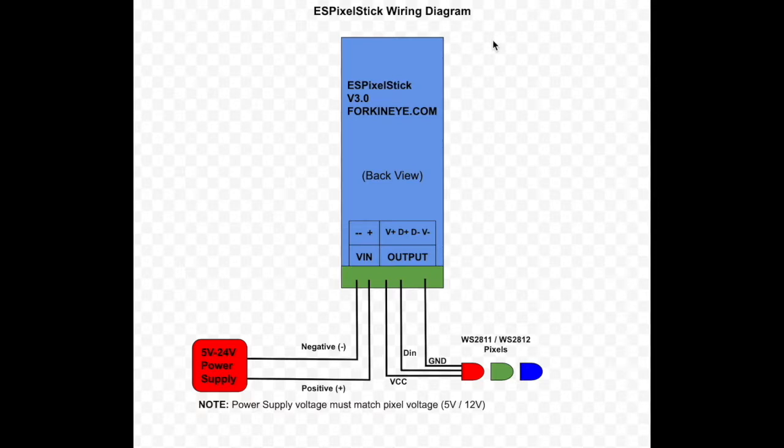Here is a wiring diagram of the ES Pixel Stick wired to control pixels. This is looking at the ES Pixel Stick from the backside. Let's start with the power supply. The power supply must be from 5 volts to 24 volts DC. The negative from the power supply is connected to the VN negative, and the positive is connected to the VN positive.